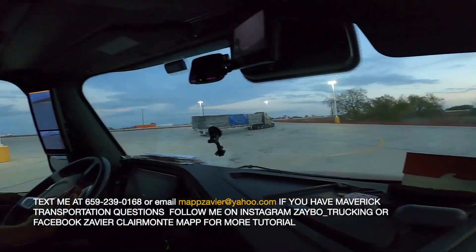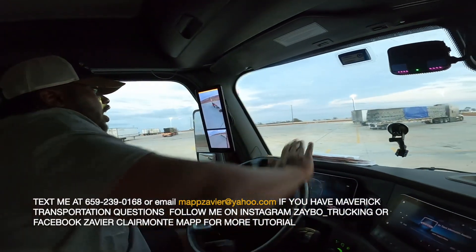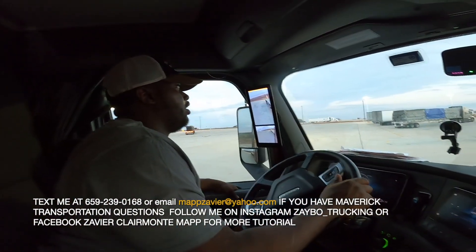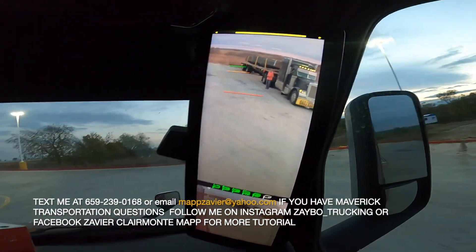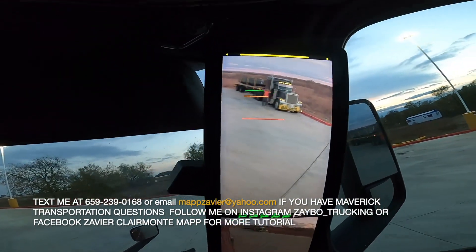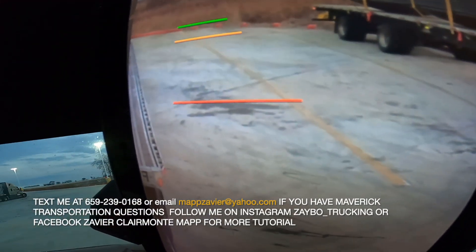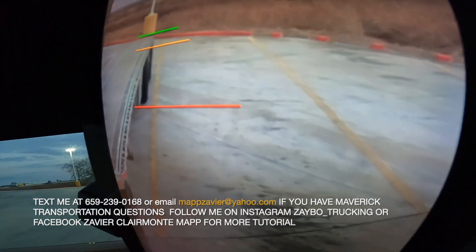That's all you got to do, just like that. If you're on the yellow line, you can pull up and get back straight, just like that.